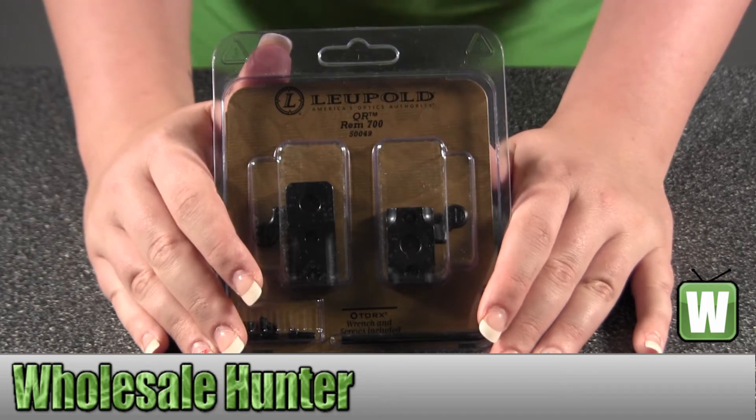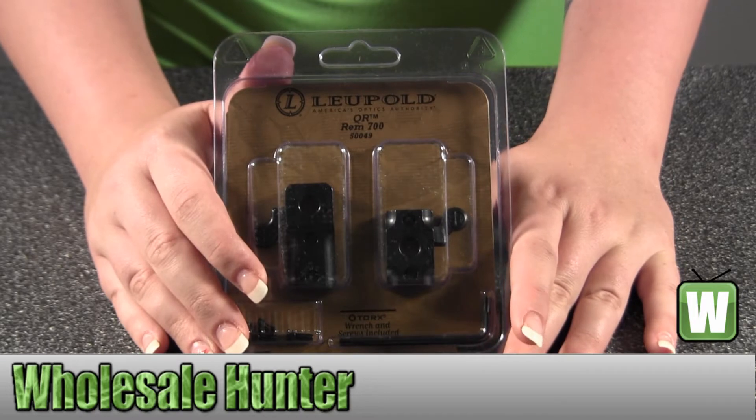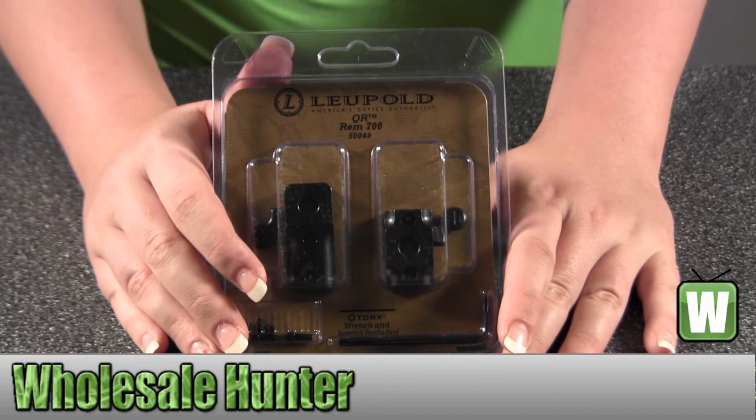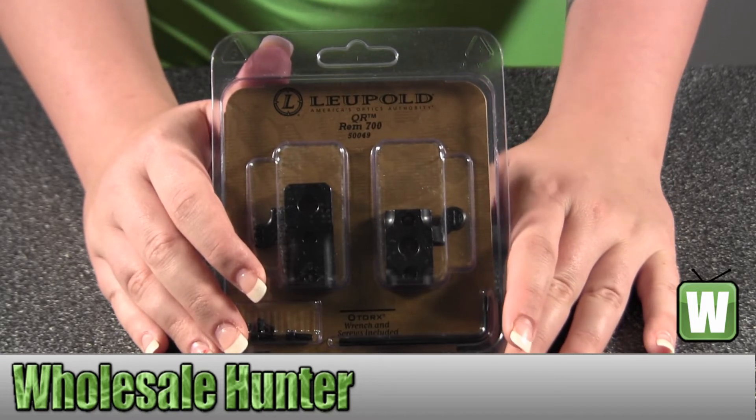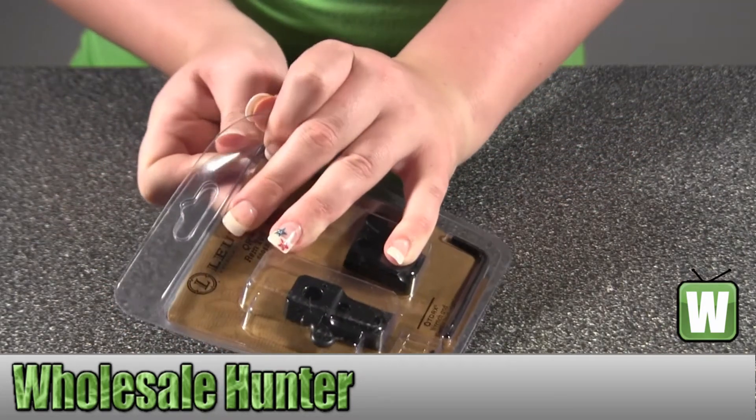Hello, this is an unpacking video. Manufacturer number is 50049. It's made by Leupold. It's your quick-release two-piece base. I'm going to open the package up with you so you can see a closer look at all the pieces in here.